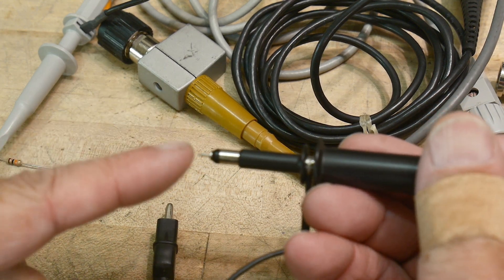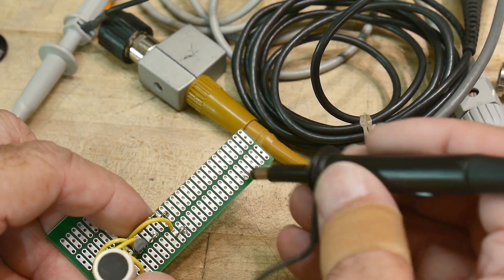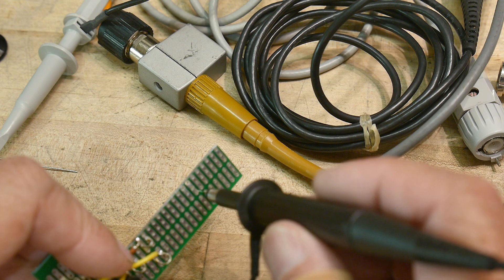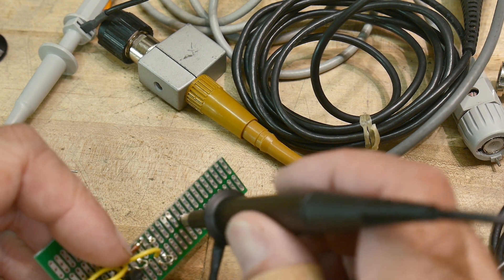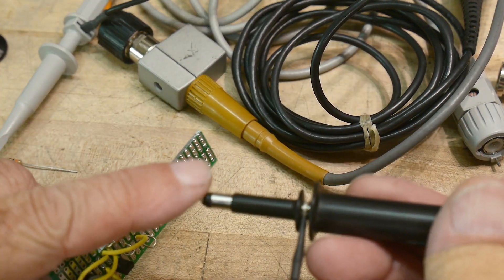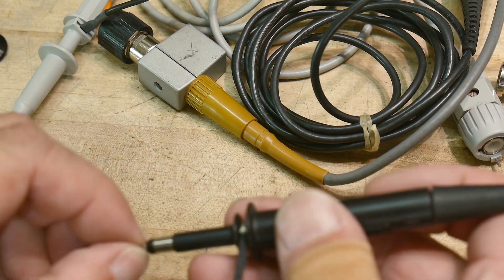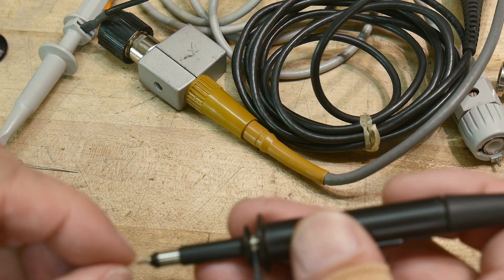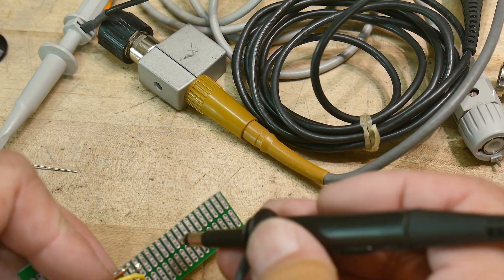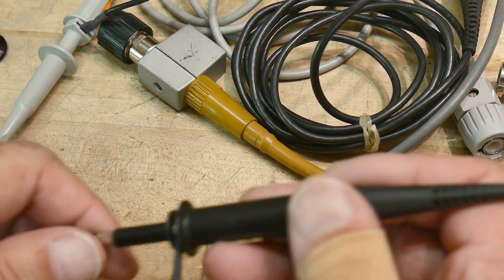With the hook removed you're left with a tiny little point. That little point can be used in a circuit to probe around, and it actually fits in the hole of a PCB. You can kind of hold it in there and it'll hold the scope probe up. However, be very careful - if you accidentally hit it you might shear off that little pin. Back in the old Tektronix days you could buy replacement pins, but I'm not sure if Rigol sells replacements.